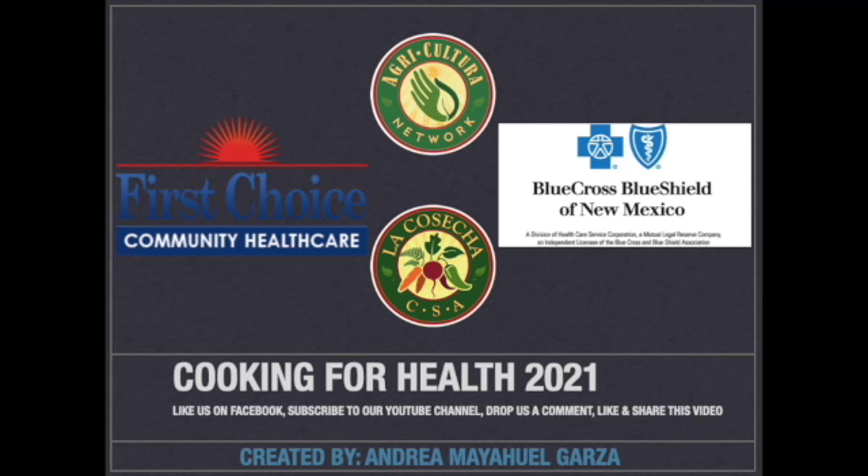Thank you for watching. Tune in for the next fun and healthy recipe from Cooking for Health.